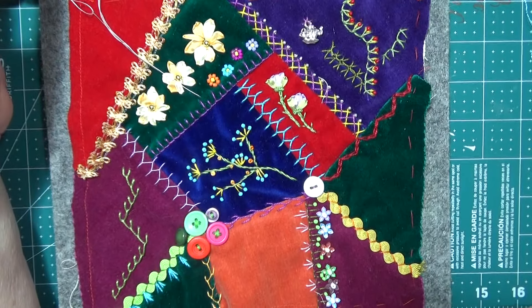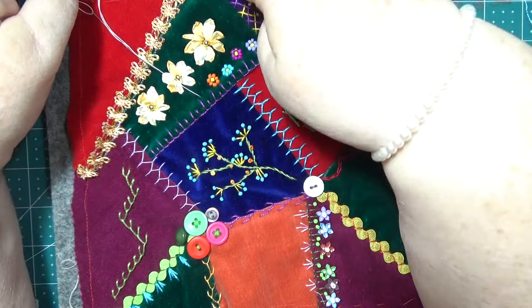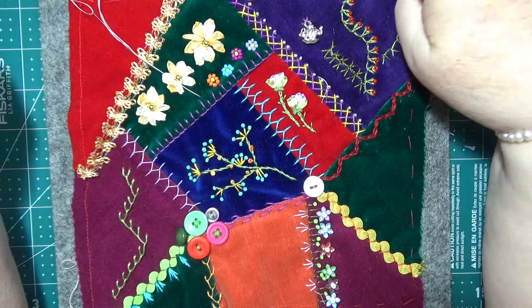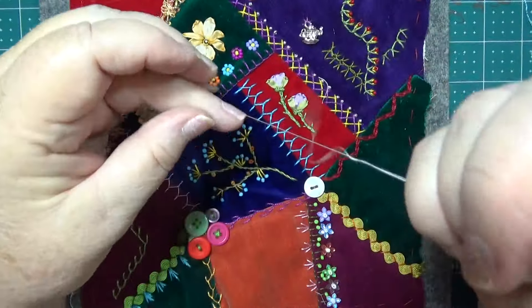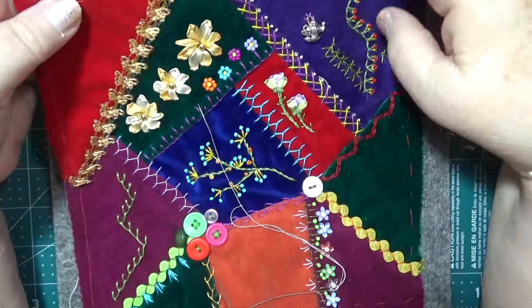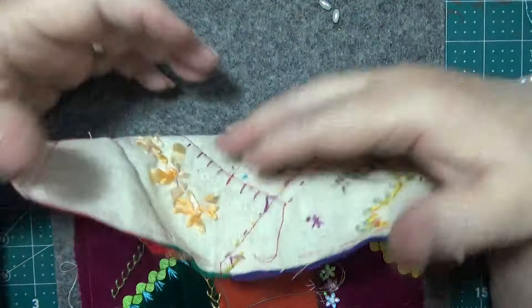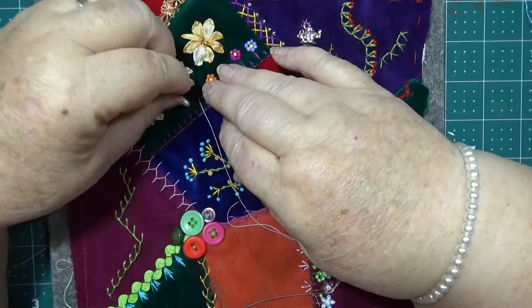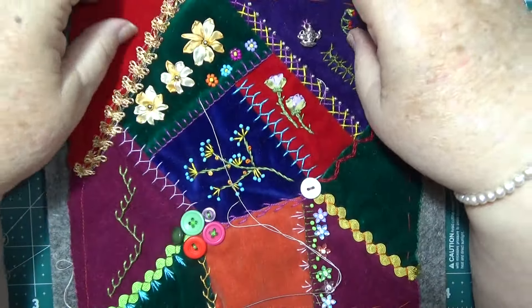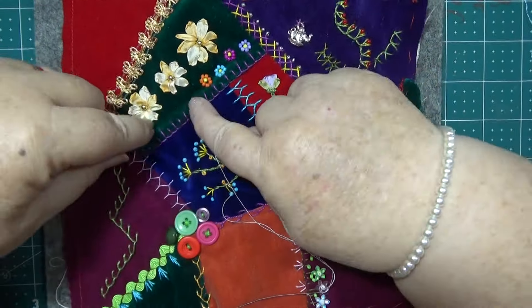Hello everybody, this is Sonia. I'm in Australia and it's going to be really hot again today. I'm here to do a bit more work on this piece. You might have seen that I have changed it a bit — I had these big white bugle beads along here and I thought that was too overpowering, so I took them off and I'm making these little flowers along here. I'm beading those.